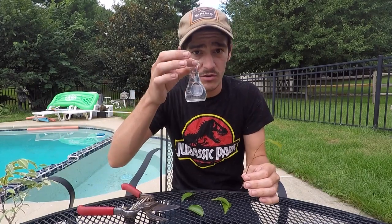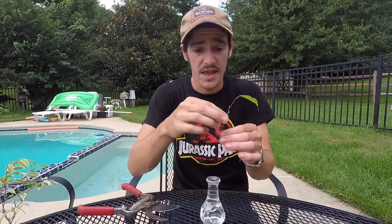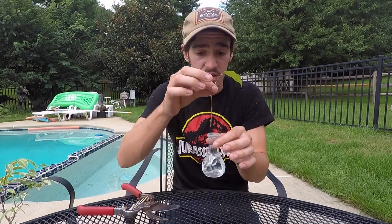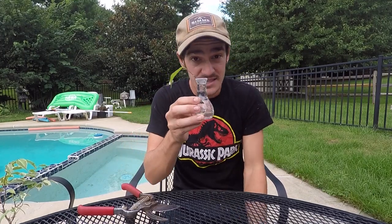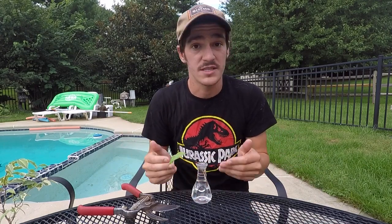Next I just have a little vial of water, and all you have to do is go ahead and stick that stem cutting inside of the water and it'll pretty much root just like that.